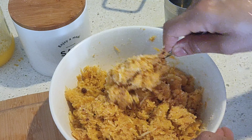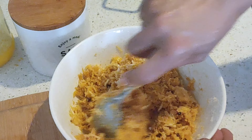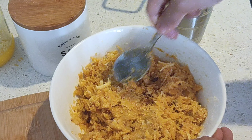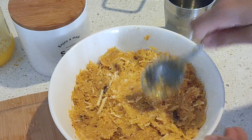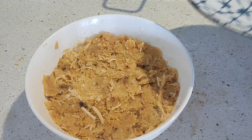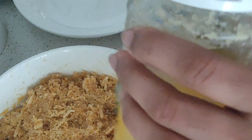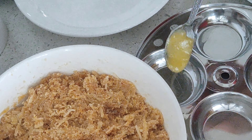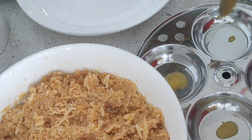This specific idli is made during the festival of Naraka Chaturdashi, on day one of Diwali. After two hours, I'm going to grease the idli molds. The quantity I have mentioned will give you around 10 idlis, so I'm going to first grease about eight idli circles, that is two molds.